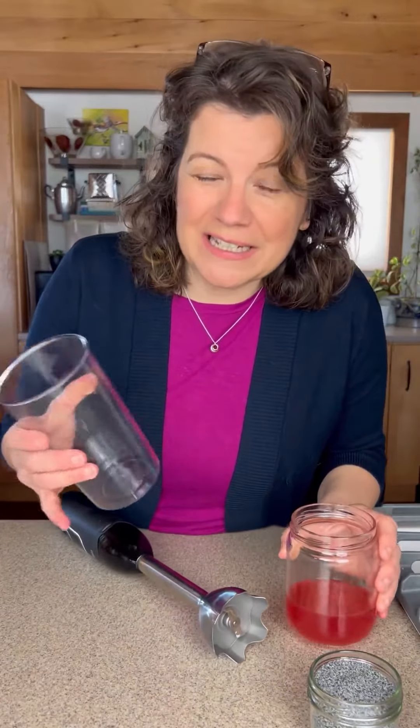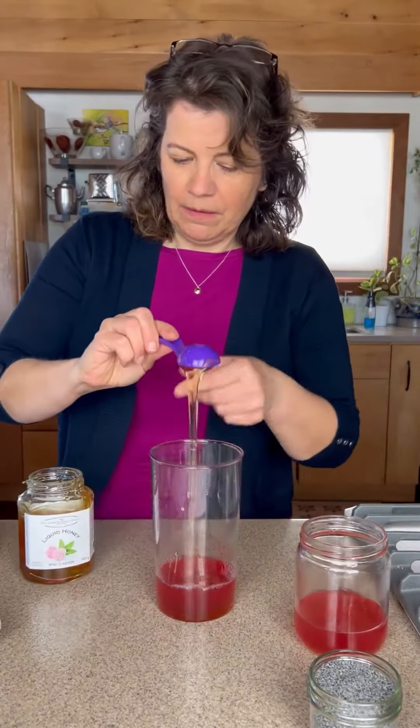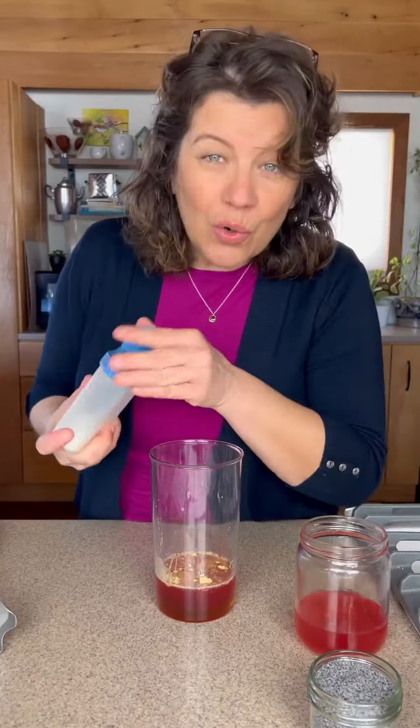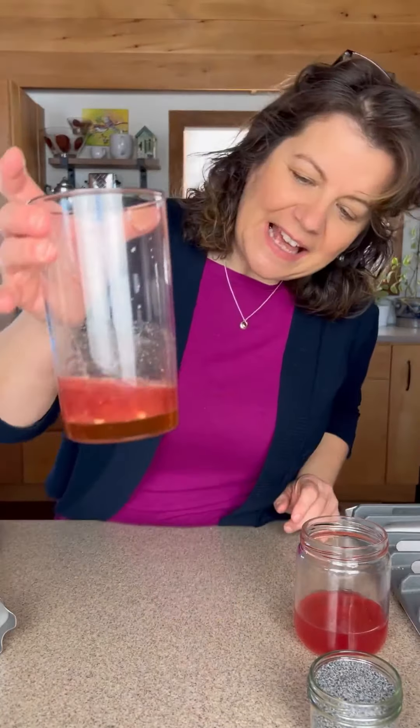Let's do this. We're slowly drizzling the oil into the juice and our seasoning. First, let's mix our ingredients: half a cup of our juice, three tablespoons of honey, one tablespoon of red wine vinegar, a teaspoon of dry hot mustard, quarter teaspoon of salt, one eighth teaspoon of black pepper. That's our base.